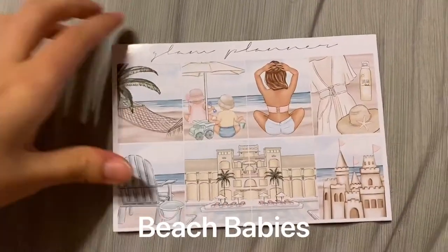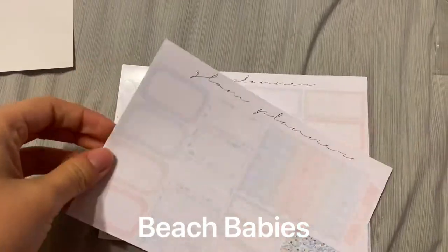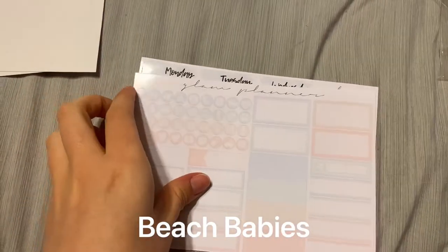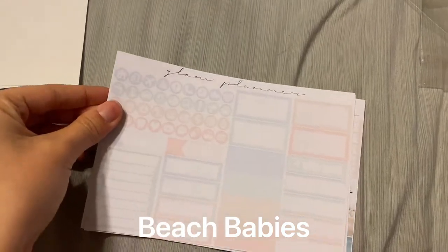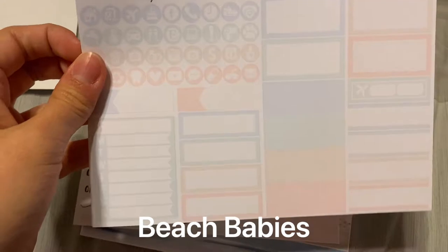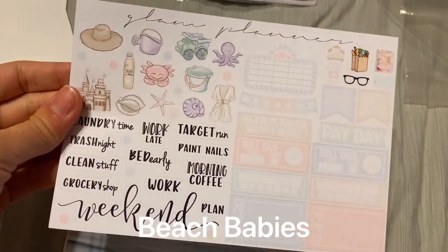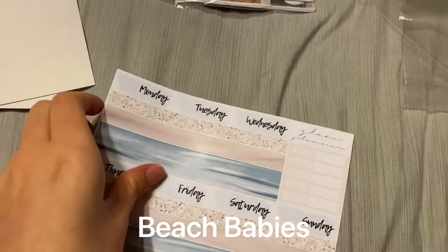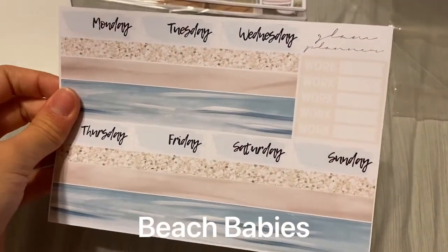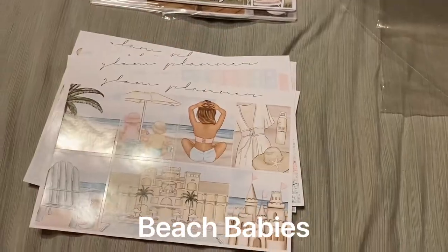Up next I've got Beach Baby's mini kit. Here are soft pastels — the blue, green, tan orange-ish, and this pinky peach. I love this washi — it's so pretty with the ocean and sand kind of colors. This is Beach Baby's mini kit.